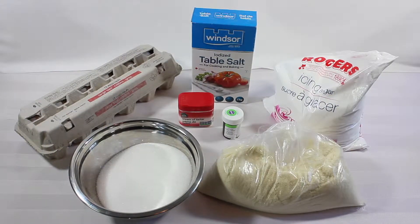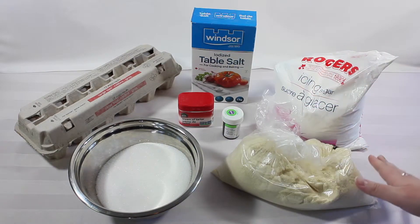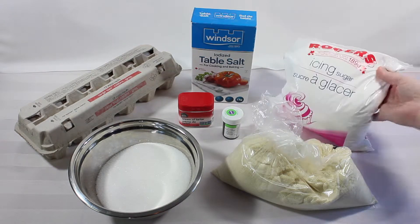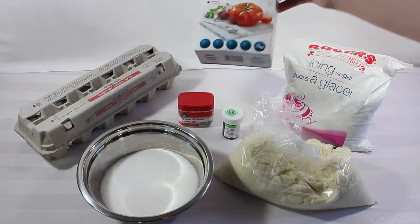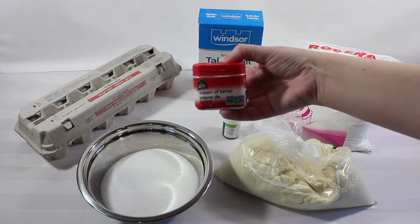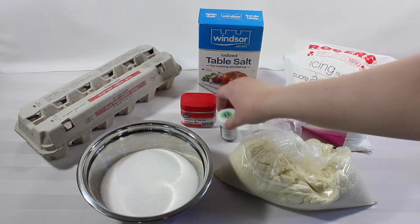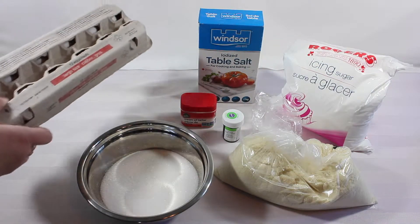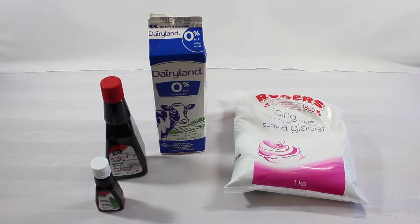Alright, let's get into the baking. The first set of ingredients you're going to need for the macaroons: first you're going to need some almond flour, then some icing sugar, some regular sugar, some table salt, some cream of tartar, and some green food coloring — this one I just got in leaf green color from Wilton. And lastly you're also going to need some eggs.